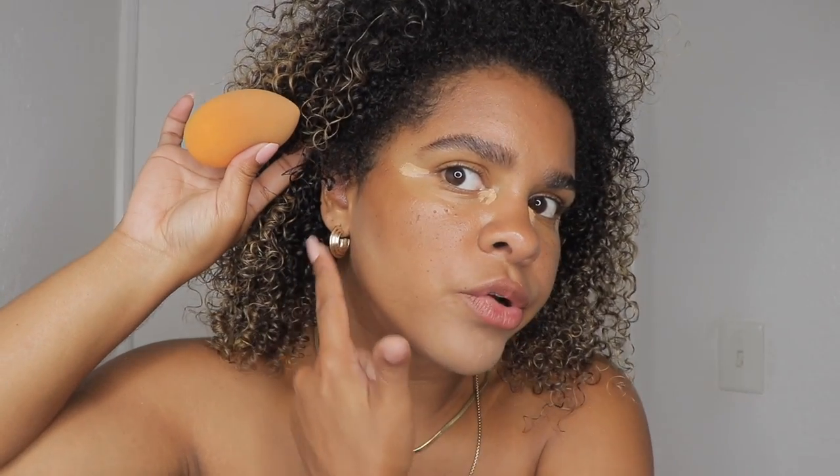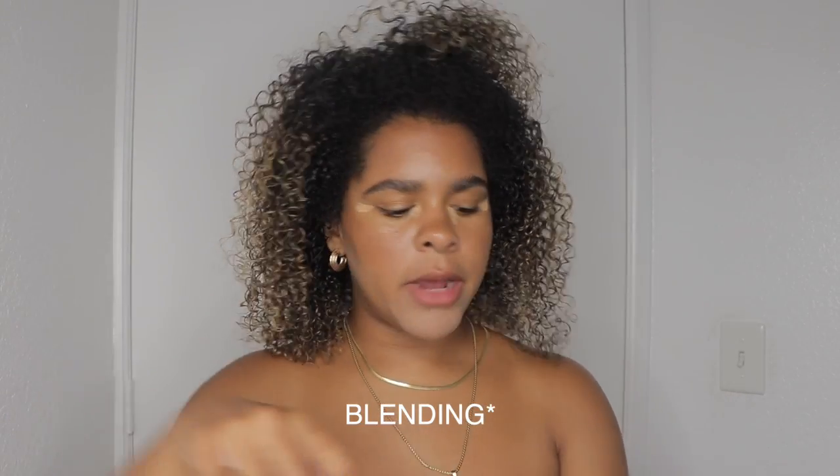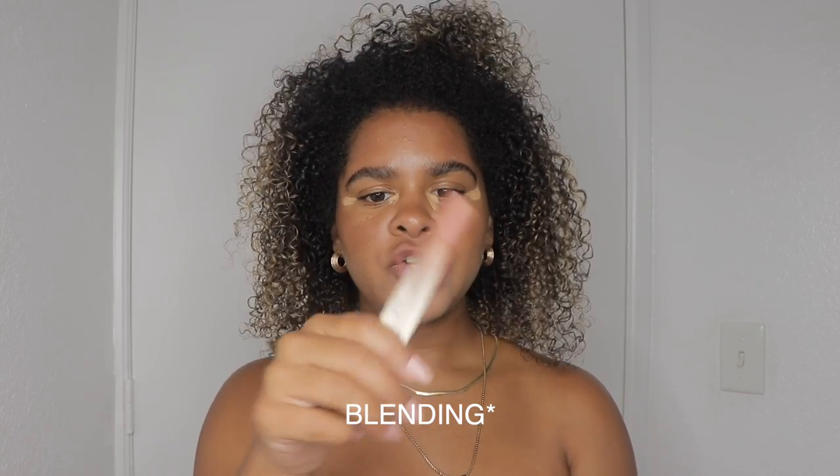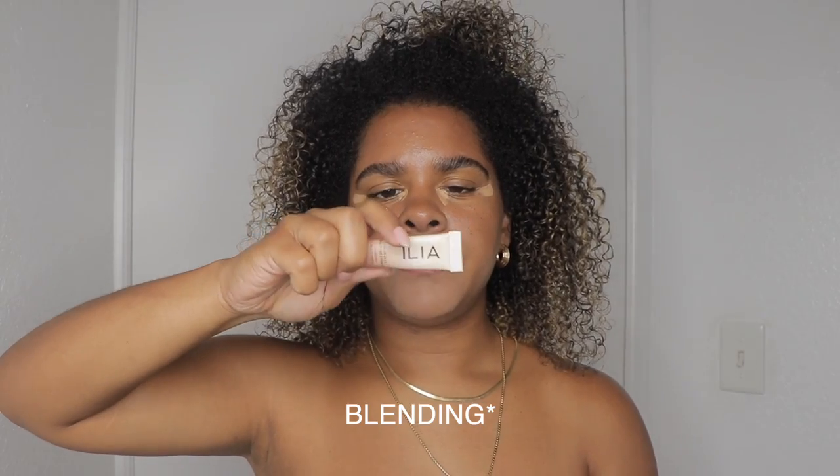If you feel like your concealer is a little too dry, don't panic — just use a little bit of setting spray before diffusing. Before doing my under eye, I like to add my blush. I'm using the ILIA blush — I do it like this.